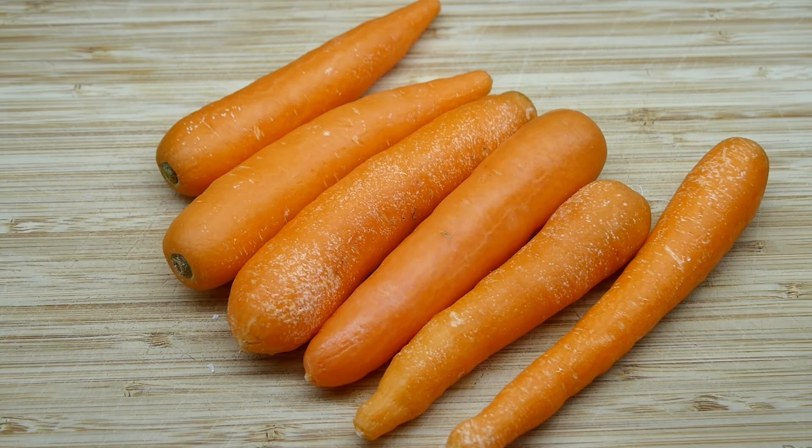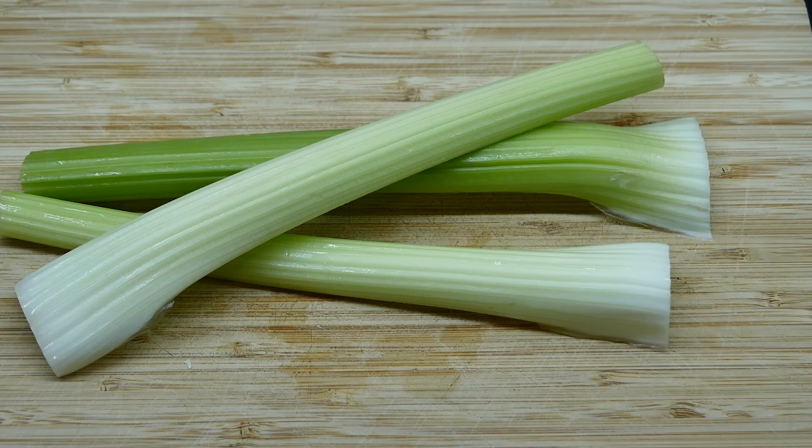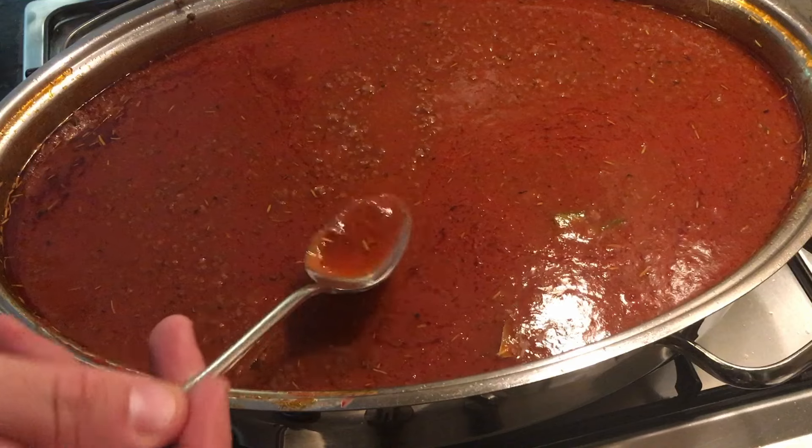To minimise waste, I add water to the tomato paste jars, shake them around and tip the contents into the sauce. That way I get all those bits of tomato paste that have stubbornly remained in the jar.